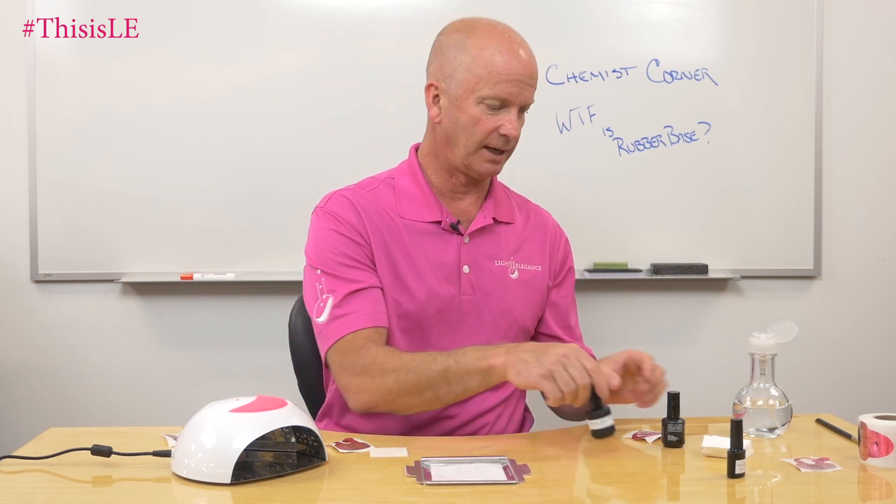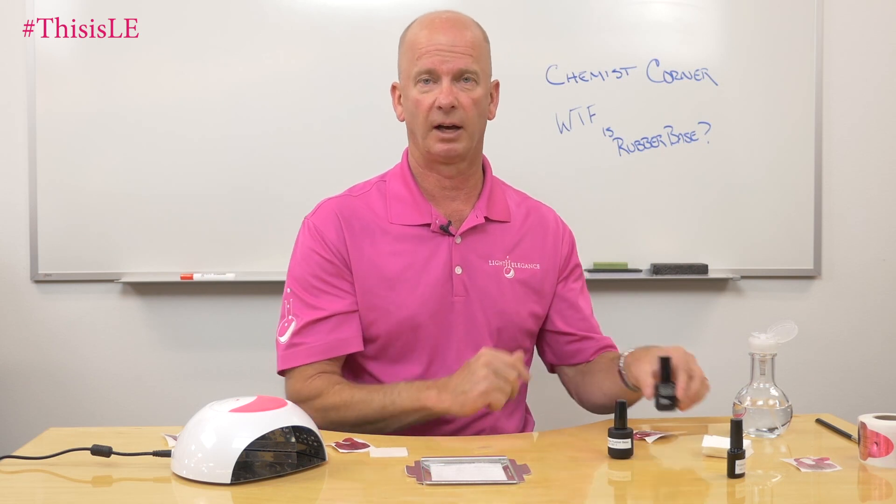So anyway, that's what rubber base is — and it has absolutely nothing to do with rubber, and it does not have elongation to it at all. If you have any other questions, go ahead and email us, give us a phone call, or get a hold of us on social media. Again, Jim McConnell, McConnell Labs, manufacturers of Light Elegance nail products. This is Chemist Corner. Thank you.